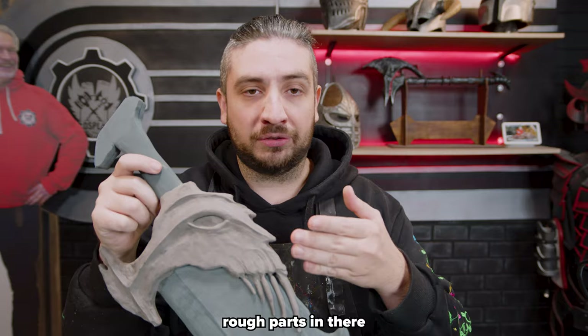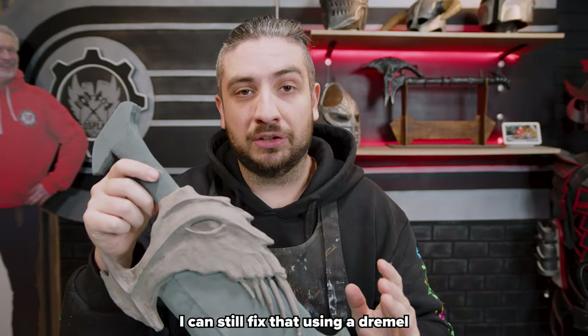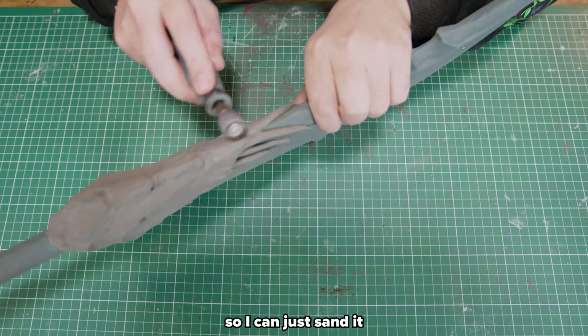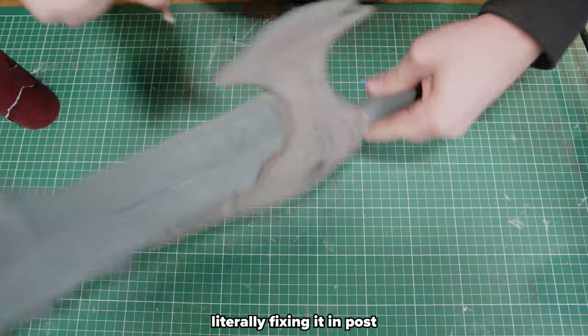But if there are still some rough parts in there — and there are — I can still fix that using a Dremel, by sanding it. Because now it just feels like regular foam and also kind of works like regular foam, so I can just sand it and remove some of the rough parts. Literally fixing it in post.